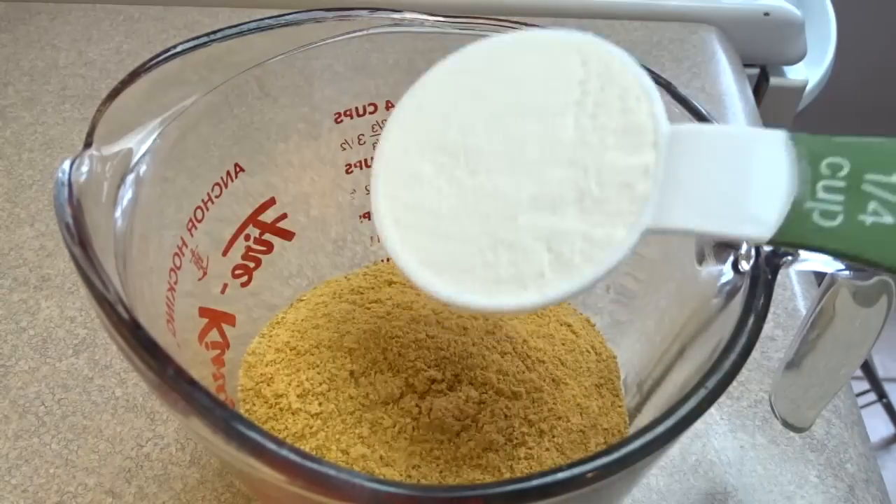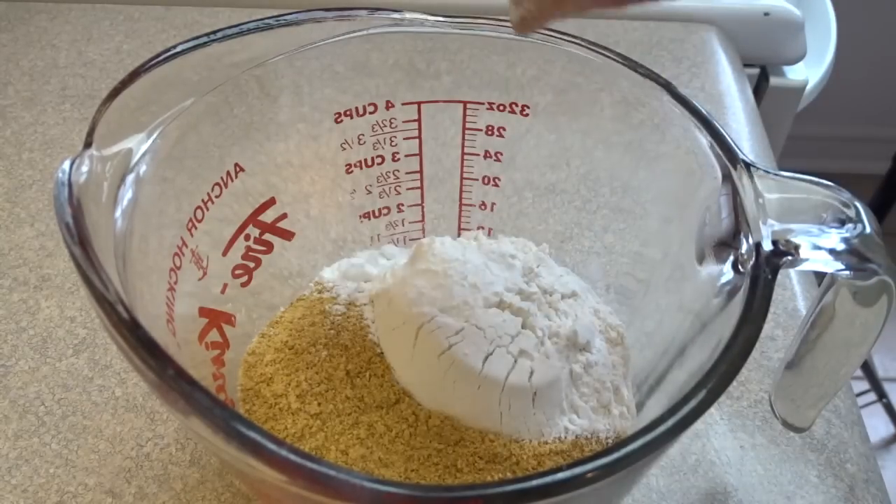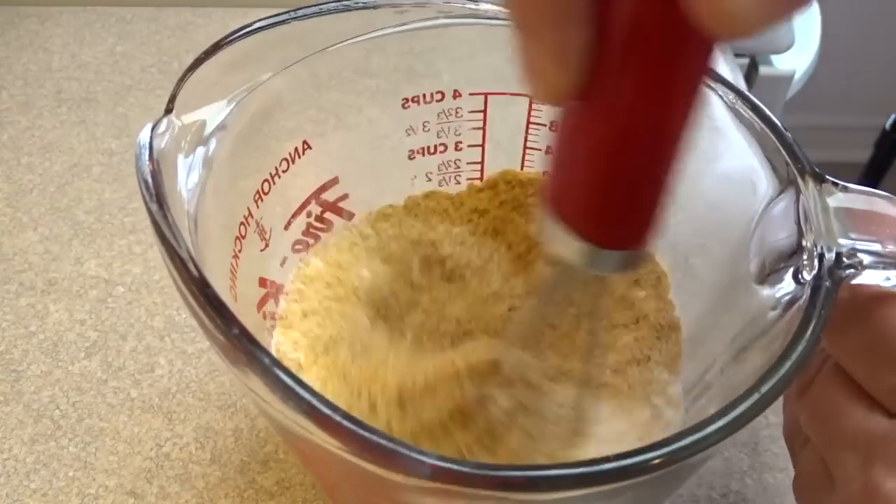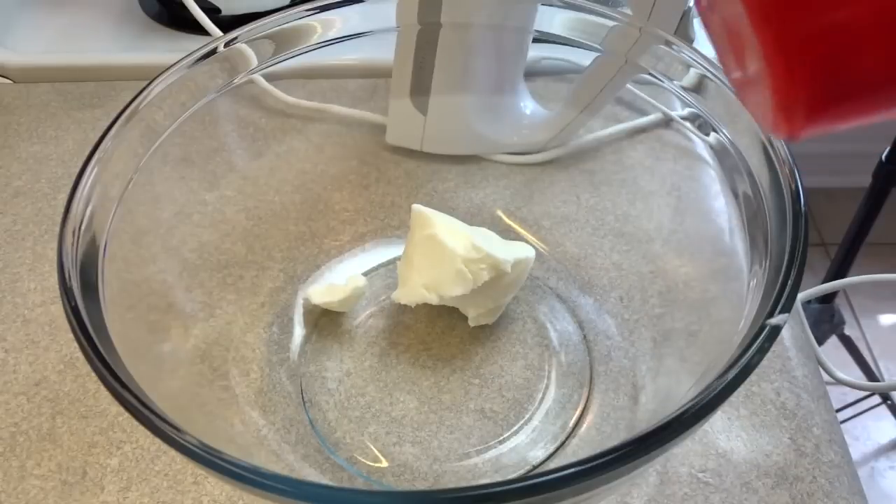In a medium-sized bowl place one and two-third cups of graham cracker crumbs, a quarter cup of flour, one and a half teaspoons of baking powder, and a quarter teaspoon of salt. Whisk those things together and set this aside.